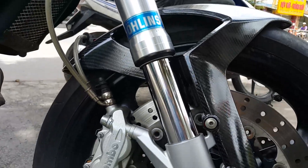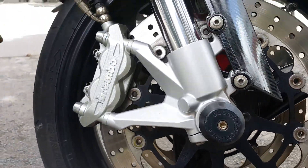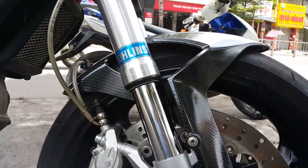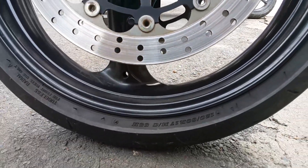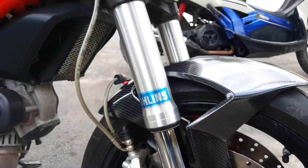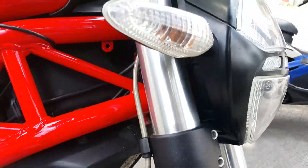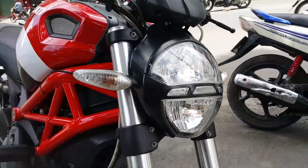The Ducati Monster 795, from 79 years prior, has twin discs and no ABS, using Brembo calipers. The front tire size is 120/60/17. Here you can see the brake lines, and the two-tier headlight — very beautiful, very characteristic of the Monster.